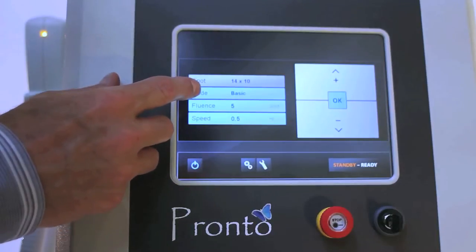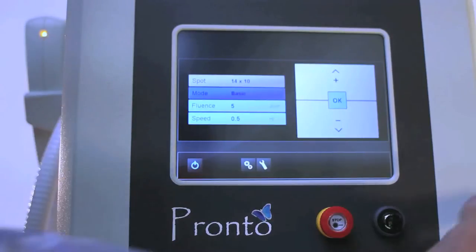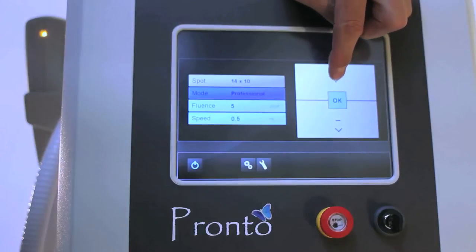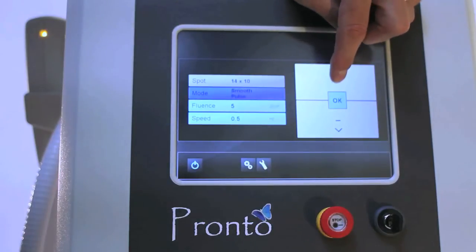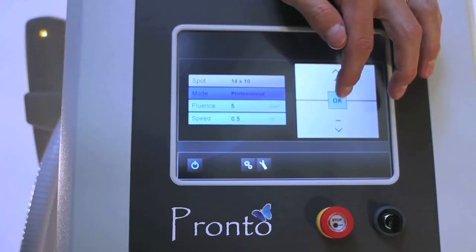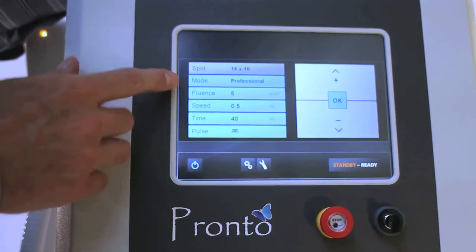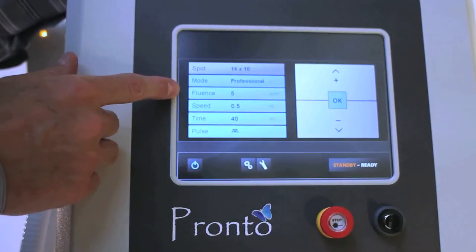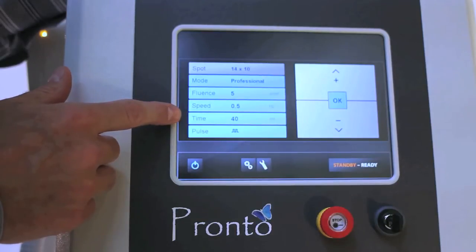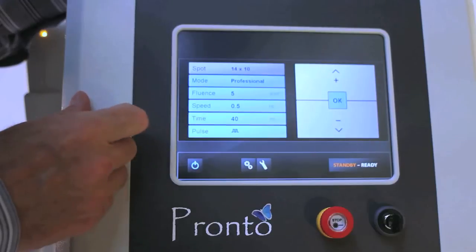If you want to change to one of the other two modes, you simply highlight basic and then come to this side and either tab up to professional or smooth pulse — it just cycles through. We're going to highlight professional. Notice when I hit OK, it gives us a couple more options. You can still adjust your fluence and your speed, but you can also adjust your pulse duration and whether it's a single pulse or a double pulse.